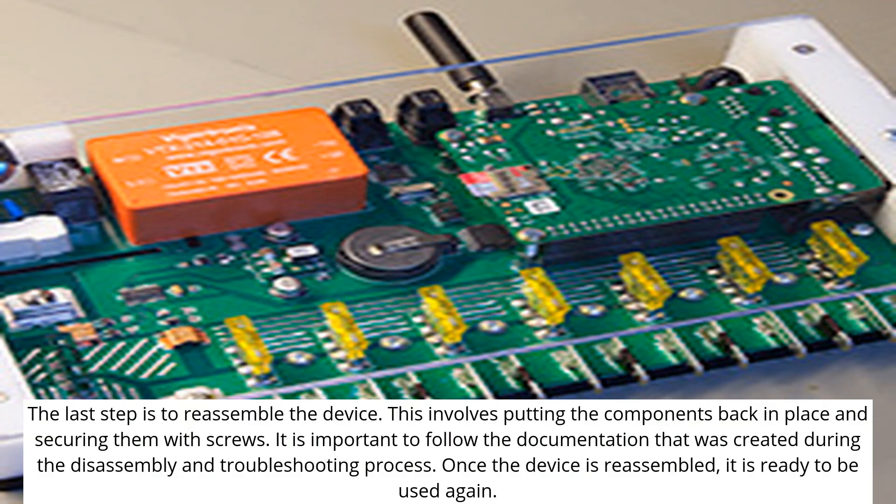The last step is to reassemble the device. This involves putting the components back in place and securing them with screws. It is important to follow the documentation that was created during the disassembly and troubleshooting process. Once the device is reassembled, it is ready to be used again.